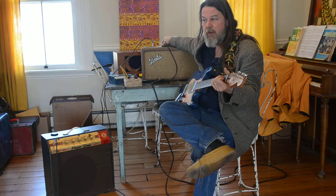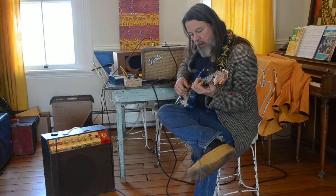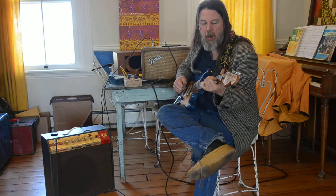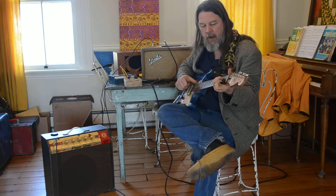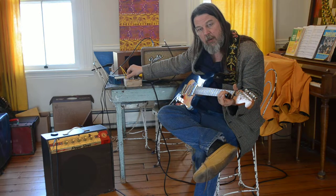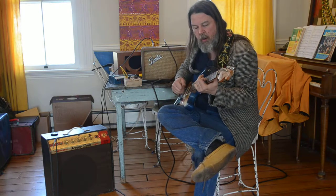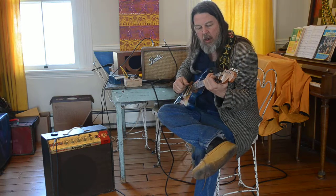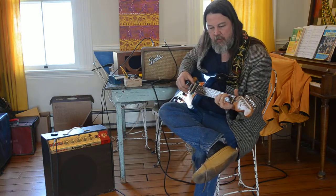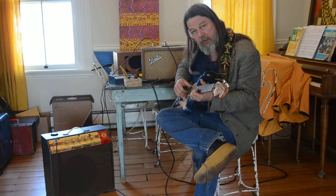I'm going to add a little reverb for fun — Tremello always sounds better with reverb. I'm going to turn it up to its fastest speed right now; it can get quite watery. The Tremello does affect the lower strings and lower frequencies more than the upper, so the higher frequencies pass with less Tremello.